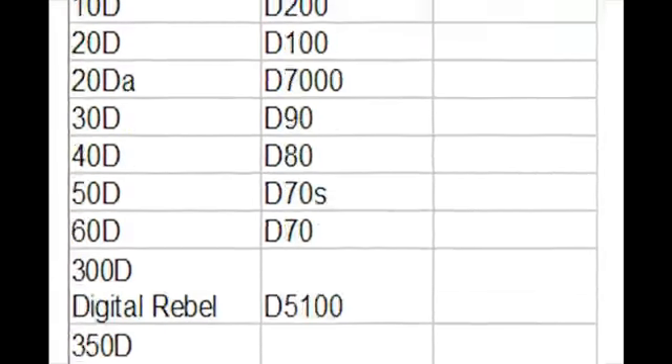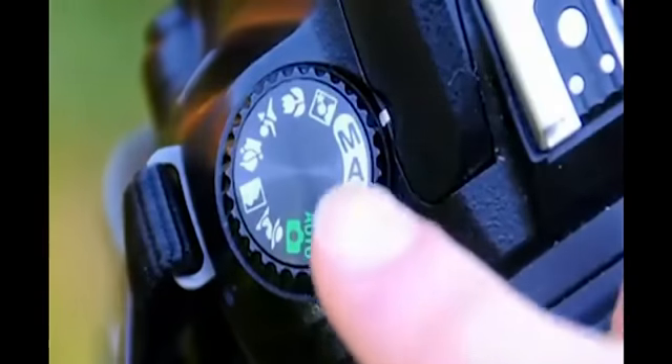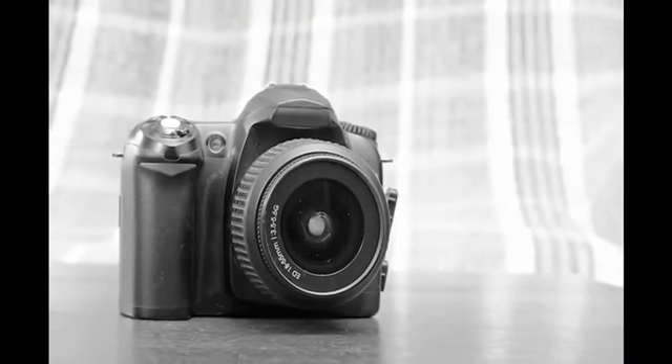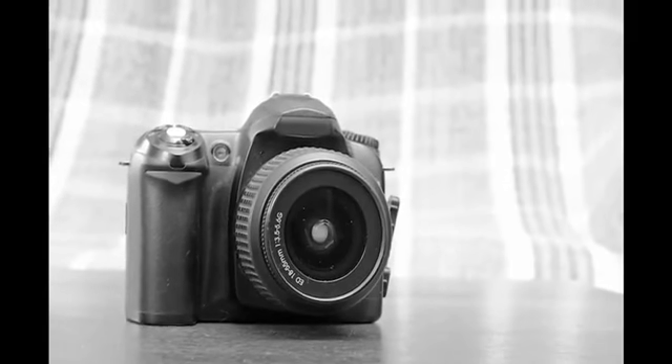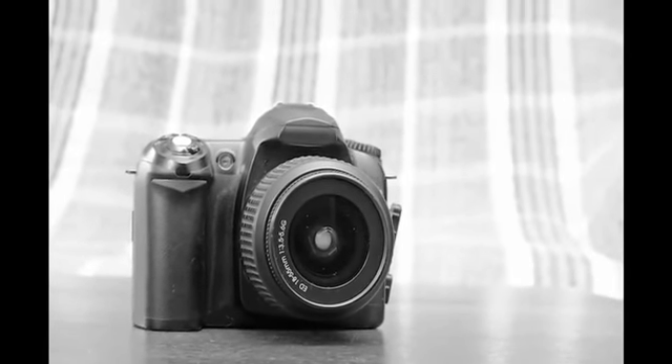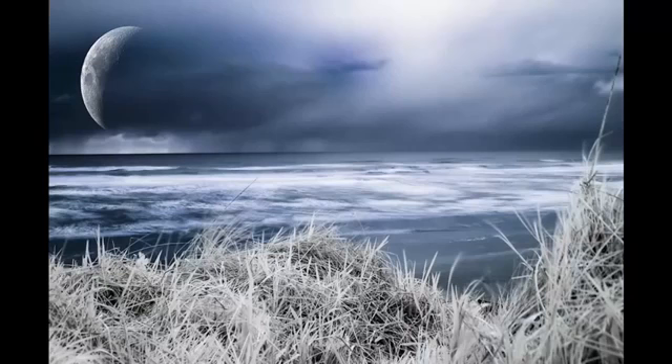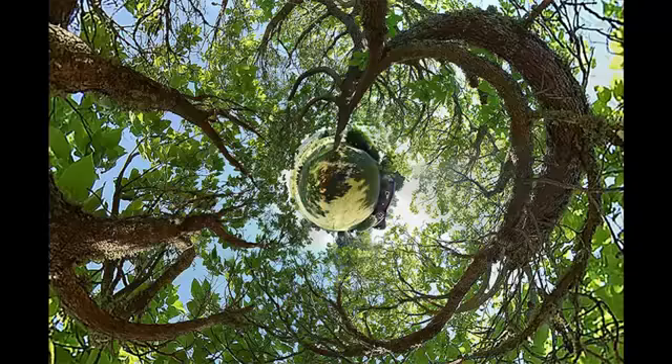All DSLRs have a manual mode, and that is what I'm going to be showing you how to use in this course to create artistic images. So if you have a DSLR in your house right now, I don't care what it is or what it's called — I'm going to show you how to use it to create really artistic images. These pictures that you're seeing right here were all made with a Nikon D50 camera.